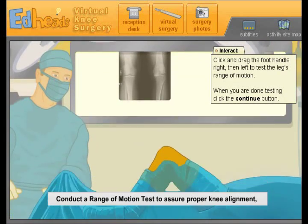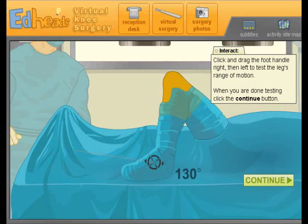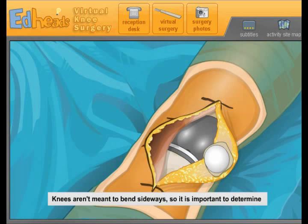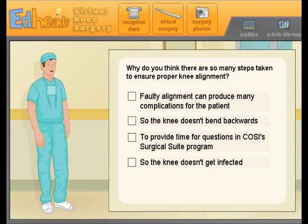Conduct a range of motion test to assure proper knee alignment and successful prosthetic fit. Typically a normal range of motion allows the leg to move from 0 to 130 degrees. He can bend from 0 to 130, so that's always good — knees aren't meant to bend sideways. It's important to determine whether there is a gap or space between the femoral and tibial components. There is no noticeable gap, so this knee is a good fit. Why so many steps to ensure proper alignment? A faulty alignment can produce complications — we want to make sure his knee doesn't bend backwards.